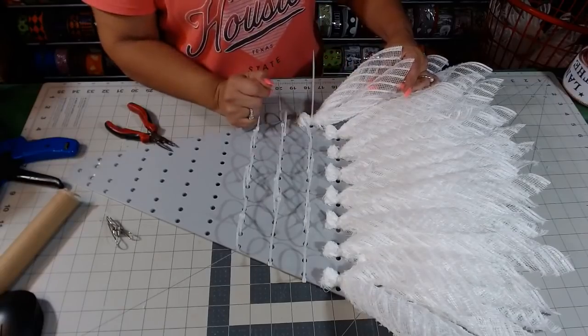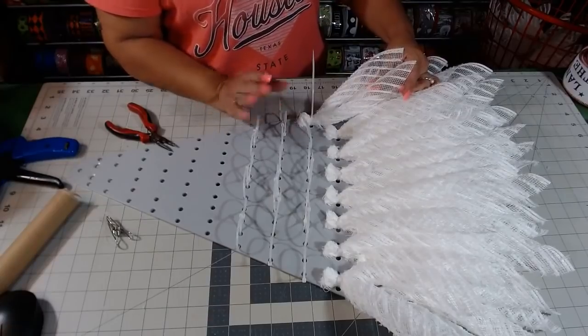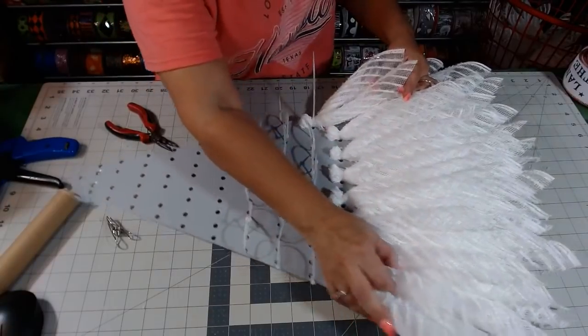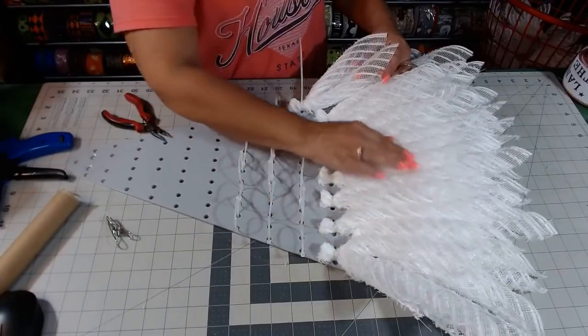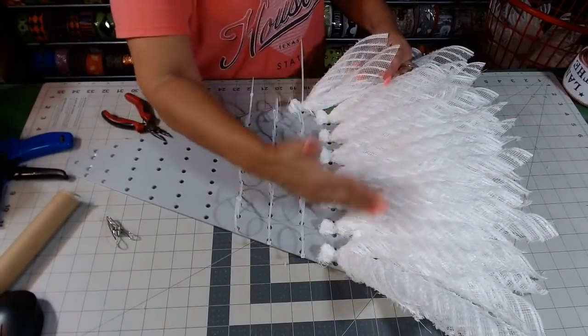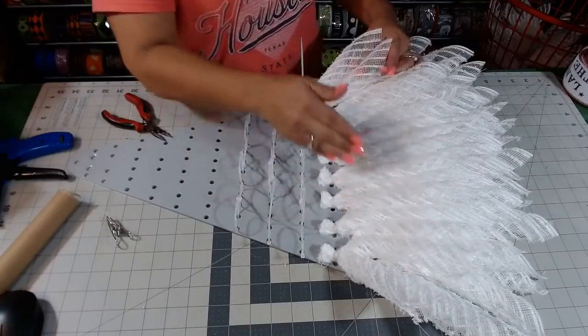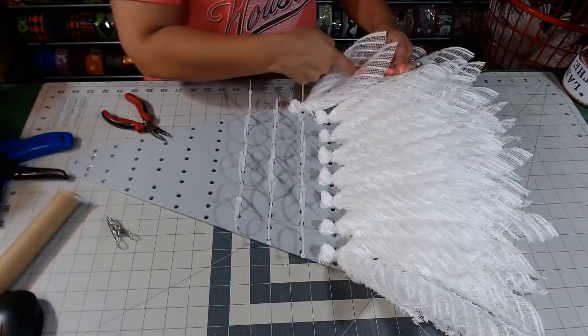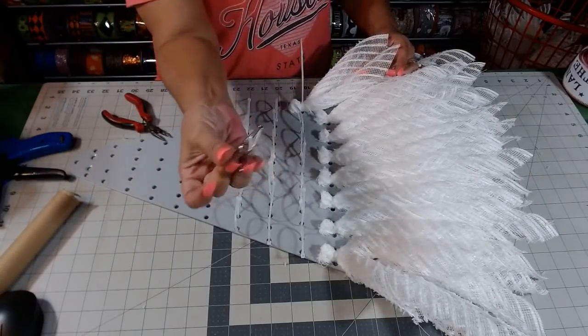Now if you don't like how this gaps - it's automatically going to gap when you put your two petals together like that. What you can do is run a little bit of glue right down in the middle and hold them together with some clips. That way you can get rid of that gap. I will probably go back and do that, because you can see especially on the sides how it causes that gap in the middle.